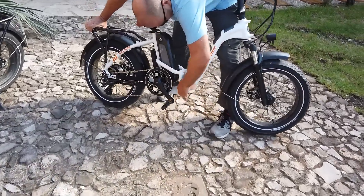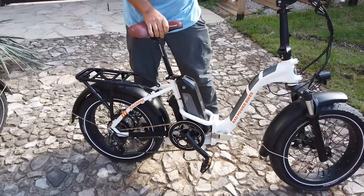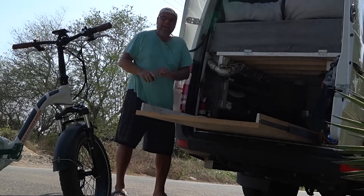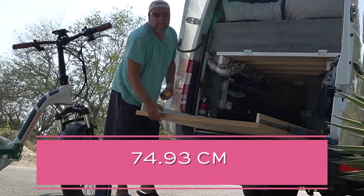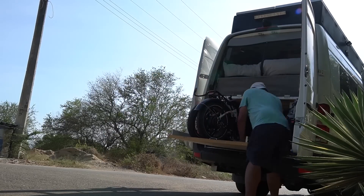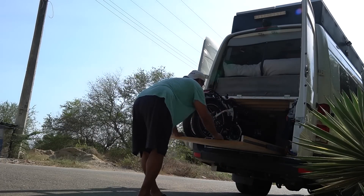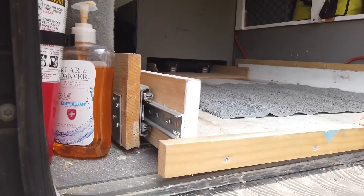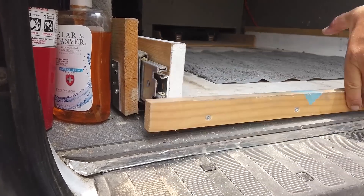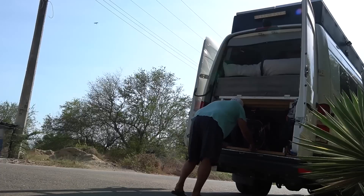One thing we get asked a lot is how tall these bikes are when folded, because you need to know how much room you need in your van. The answer is 29 and a half inches — I'll put the measurements on screen. In our van, from the floor of the garage to the bottom of the bed frame is a little over 31 inches. Kurt built a heavy-duty slide-out drawer with 400-500 pound weight slides, and it is a snug fit — the garage and bed height were literally built around the height of these bikes.